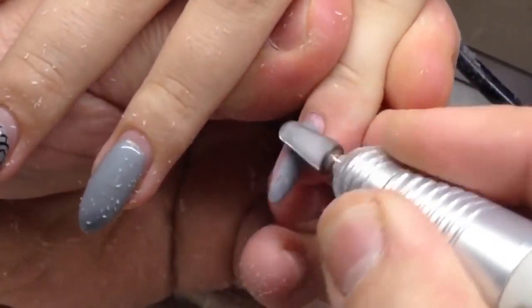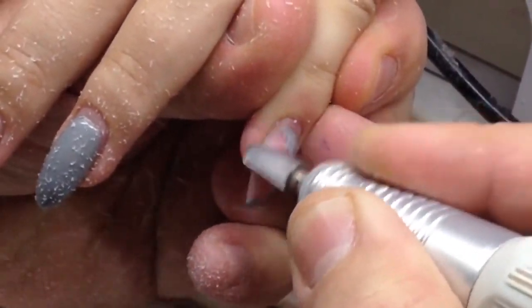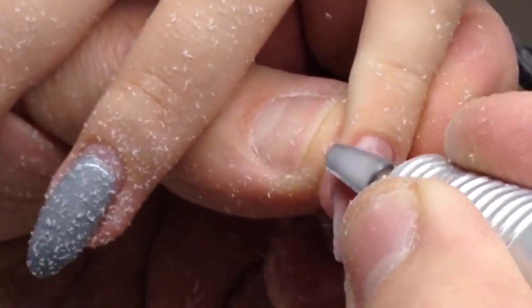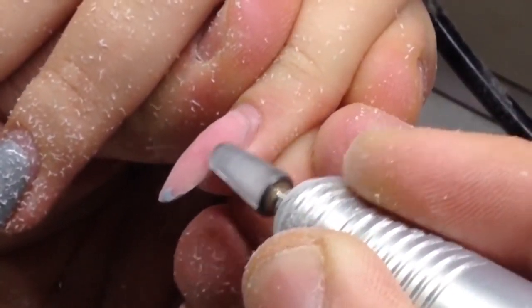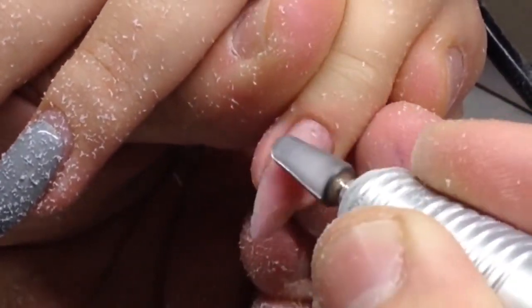Hello, my friends and subscribers. My name is Alexander Stepanov. As you can see, I'm working with gel nails again and showing you a tutorial. Today we will make not a simple nail design — it will be something special.